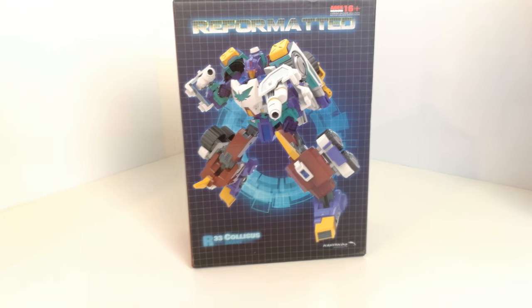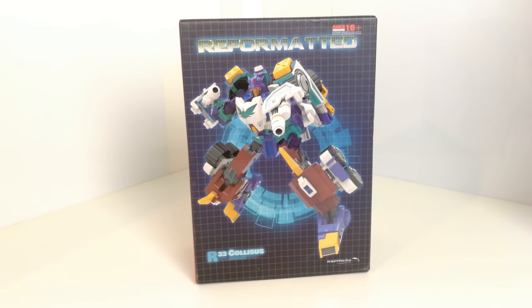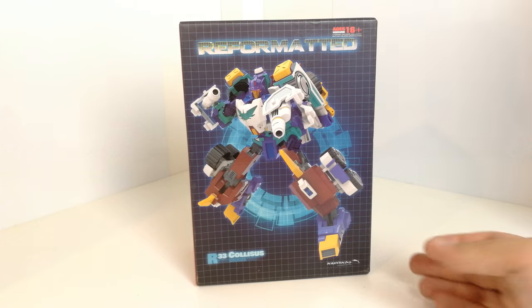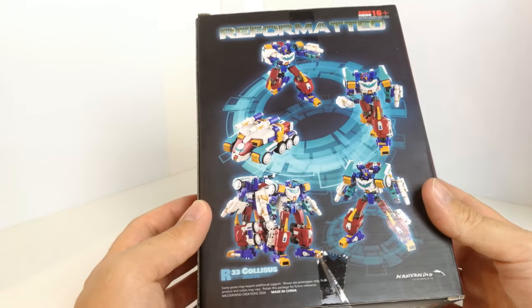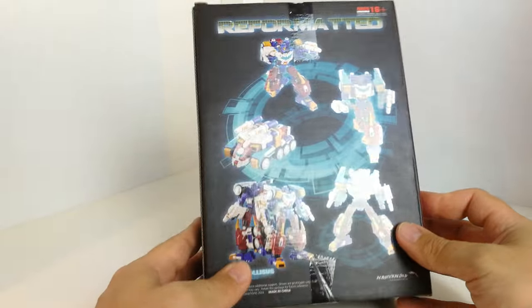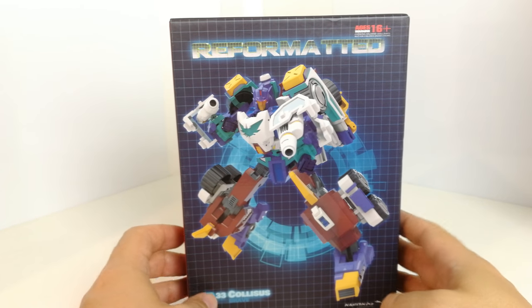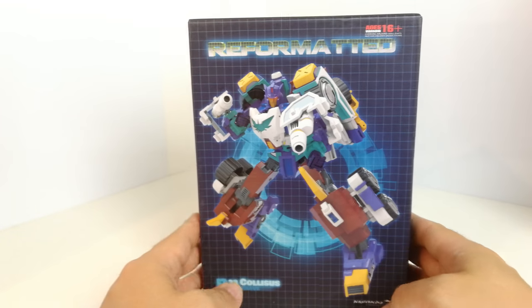Hi there, welcome back to another review. This time I'm having a look at a third party piece from Mastermind Creations, from their Reformatted line. It's R33 Colossus Brave — Thunderclash, I think that's the one. I didn't really know much about him until I read some of the IDW stuff, so it's kind of based off that character.